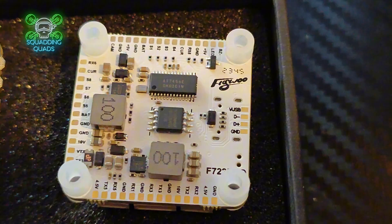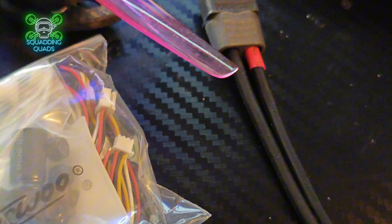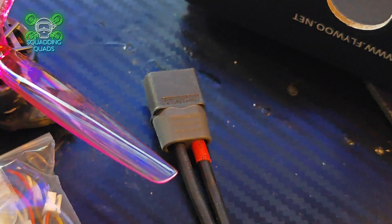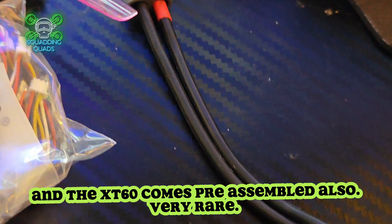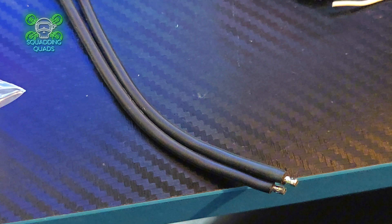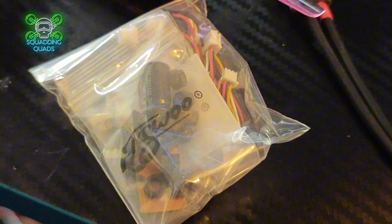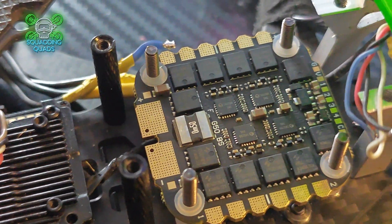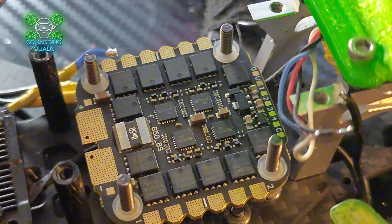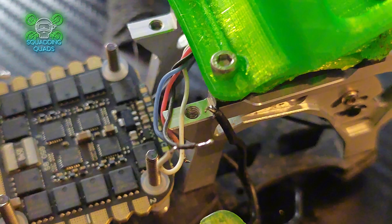I always try to aim my channel towards the newbie aspect, and the great thing with this is it comes with plugs for every single one of the UARTs as well as solder points, and in the box you also get cables for every one of the plugs. Sometimes you will have to repin them — they might be the wrong way around — so if you are a newbie and you get this, double check that the positive goes to the positive and the negative goes to the negative. Don't just believe the colours. Always double check — I've been there, I've done it. Please learn from my experience.